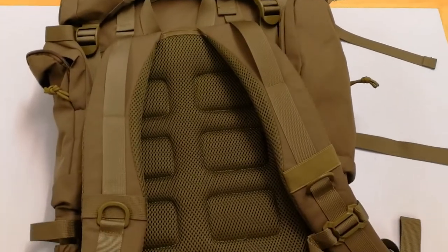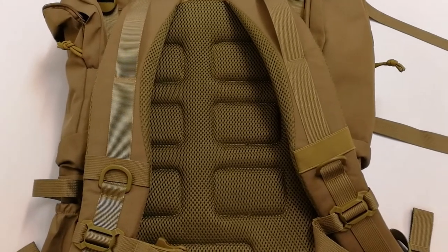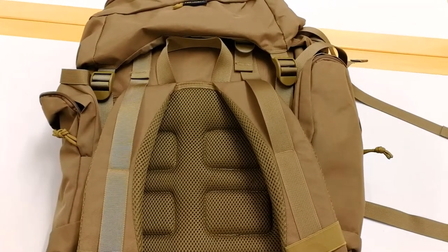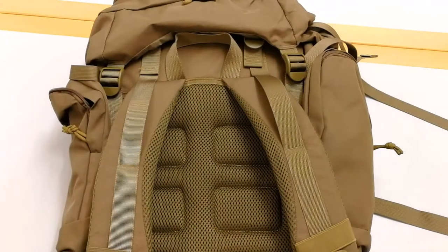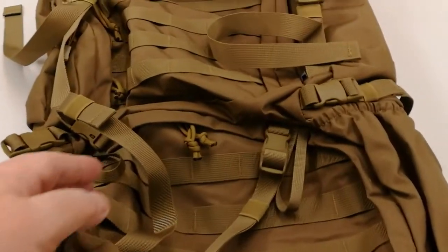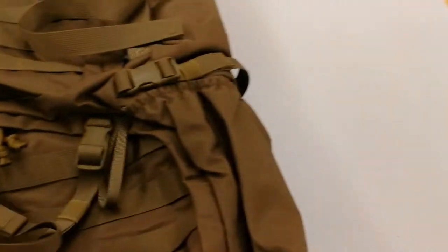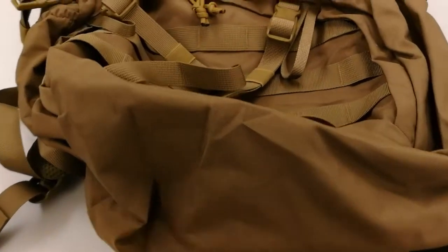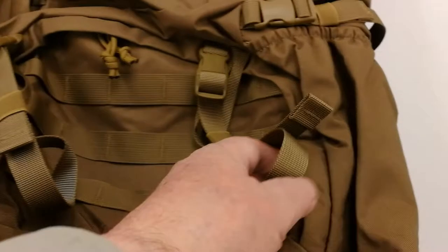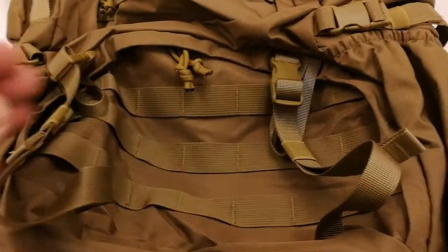There is no height adjustment system to this backpack, so we'll see how that works out in real life. As for compression straps, we find some here, but nothing under the backpack. You can attach a roll tent or something at the lower part on the backside. There are compression straps here and here, and likewise on the other side.